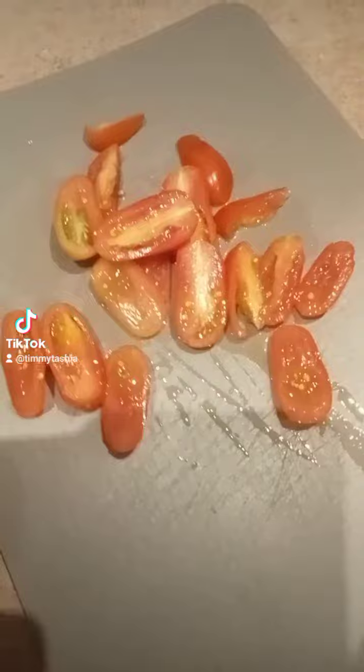Grab a couple of fresh tomatoes from the garden, slice them up, put a little bit of salt and pepper, and maybe if you want to make it exciting, a little spray of olive oil. Let that marinate for five minutes or so while you're cooking away.